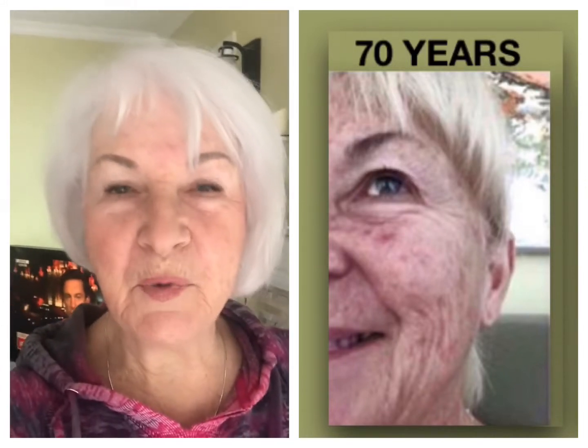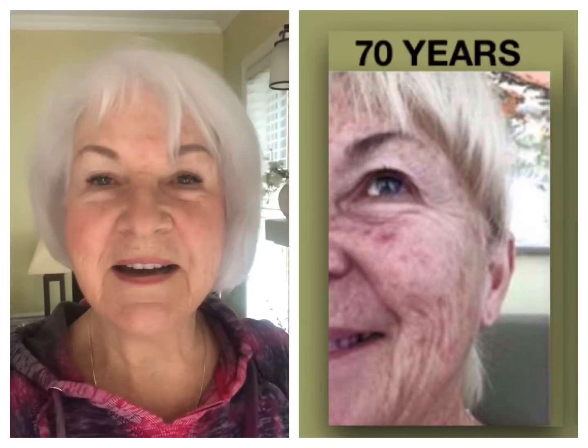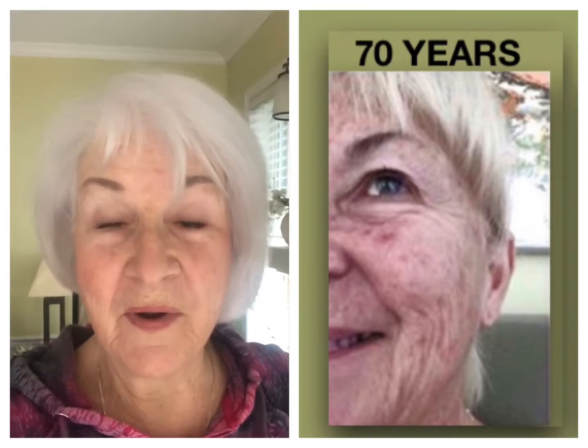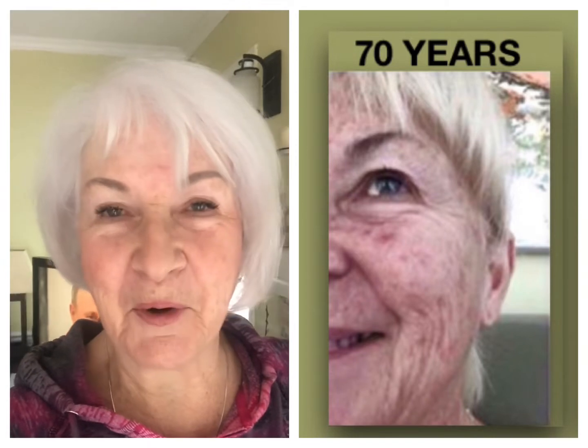Hey guys, it's Mary here. I just want to do a little video because I've posted some pictures about my skin eight years ago, and today I'm going to be 78 tomorrow.